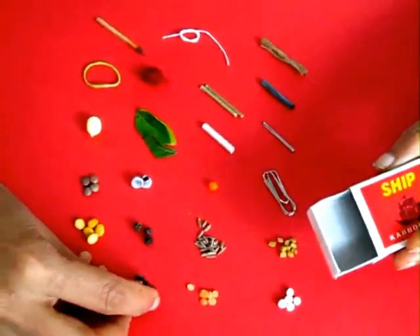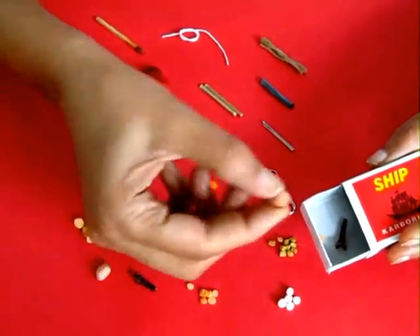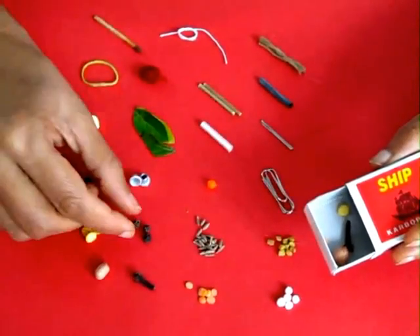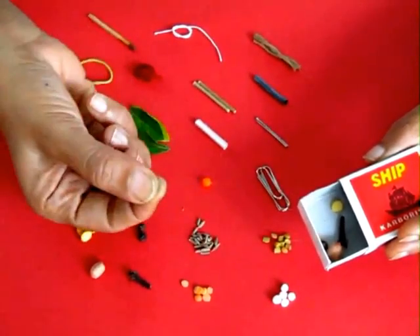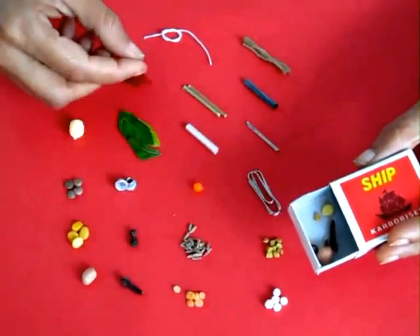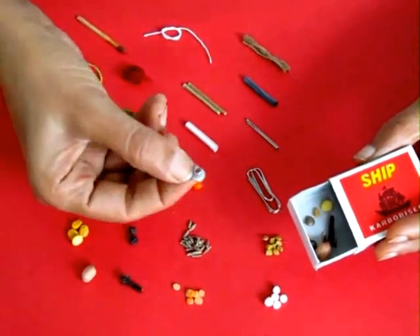A lentil seed, a piece of hair, a clove, a groundnut seed, another lentil, a piece of thread, a piece of wool, a pin, a piece of paper, a small leaf, many different kinds of grains.